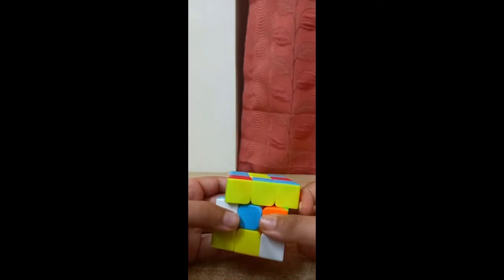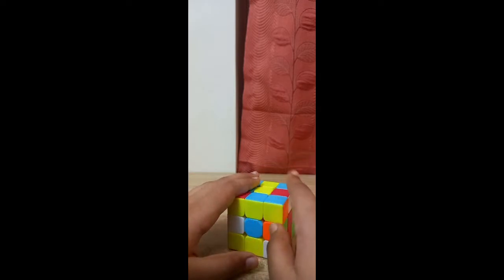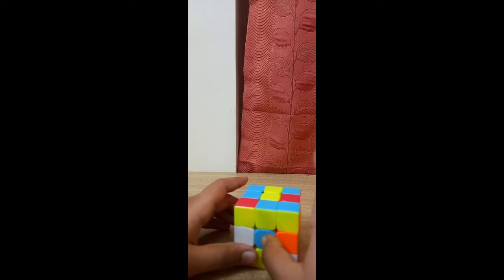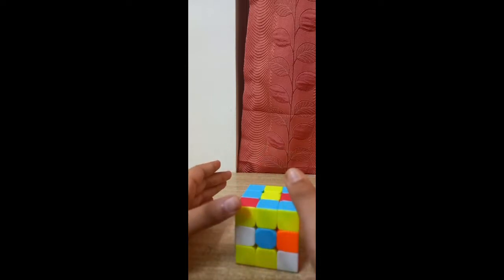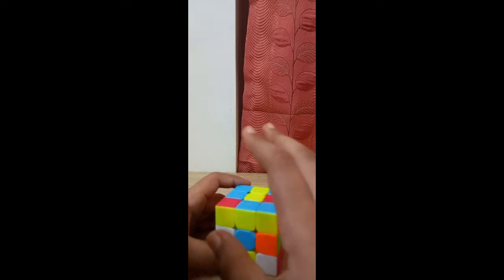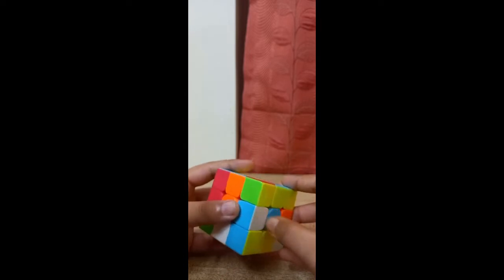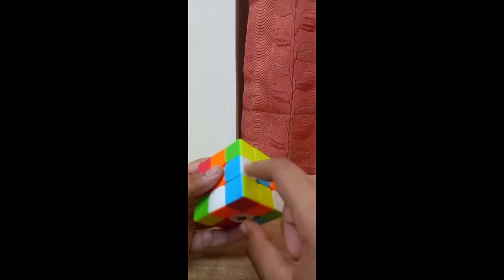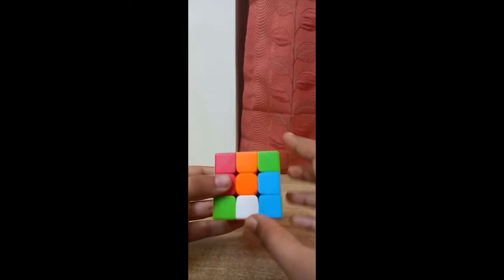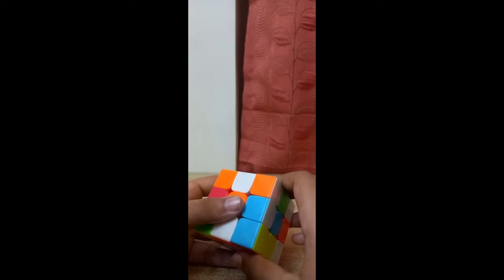I recommend learning the beginners method first, then CFOP and ZZ, and then you can solve the Roux, which is a really nice method when it comes to positioning. I'll break it down into steps — I assure you it is not complicated. First, we need to build a 2x3 rectangle on the left side and another 2x3 rectangle on the right side, with matching corners.